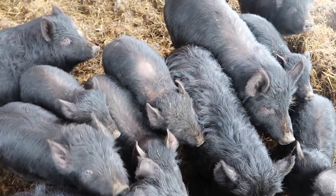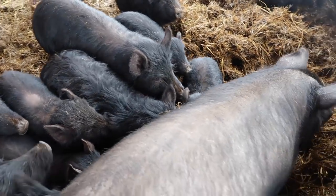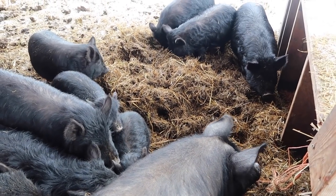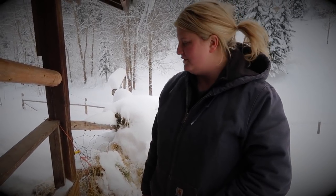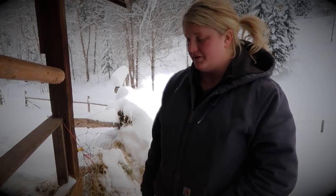Being that they are lard pigs, they're not like the bacon hogs. There are certain breeds of hogs for certain things, but these are old-style lard pigs. I make soaps with their lard, make cooking oils — I use all of their lard.